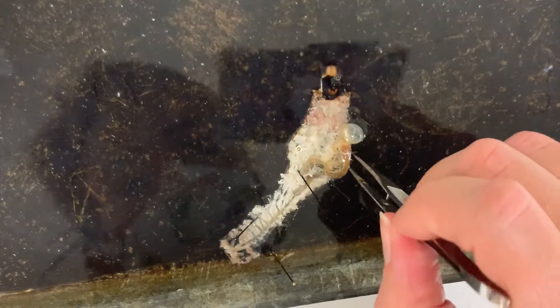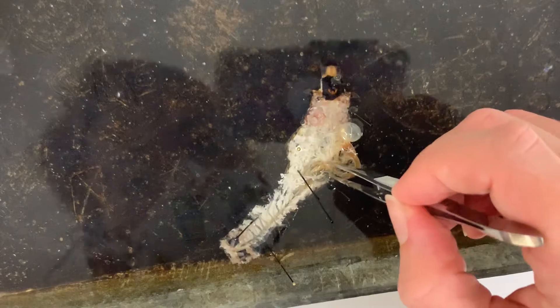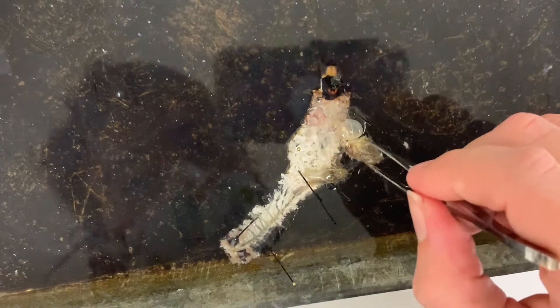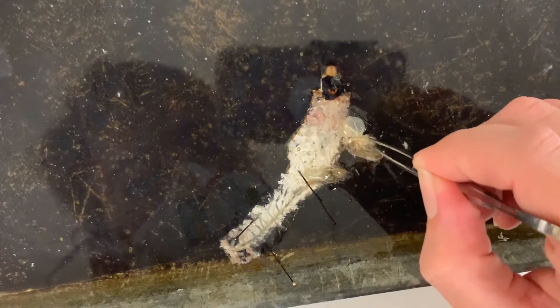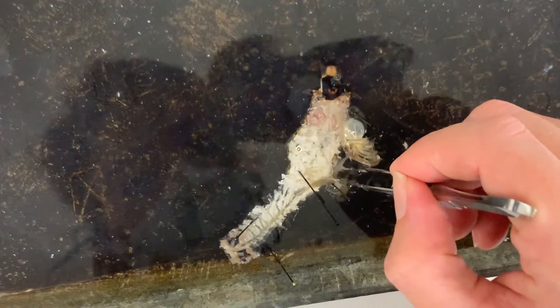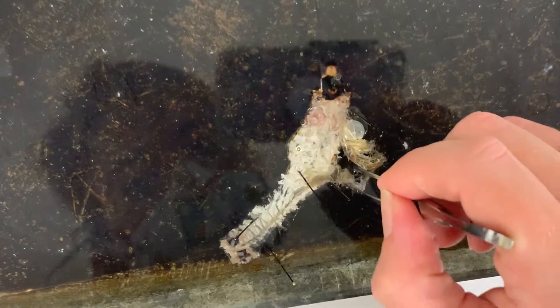I'm going to pull pretty hard because this is going to come away pretty nicely. It looks like the Malpighian tubules actually. Here's where the Malpighian tubules are attached down here.